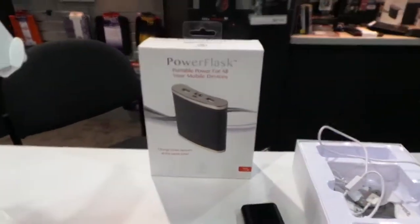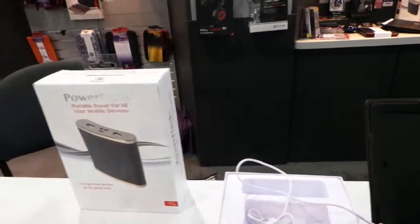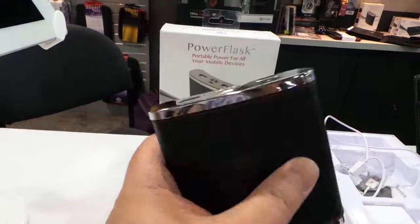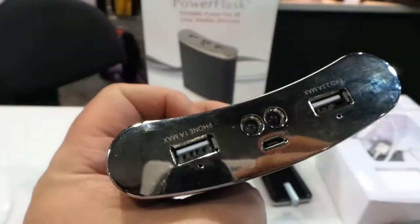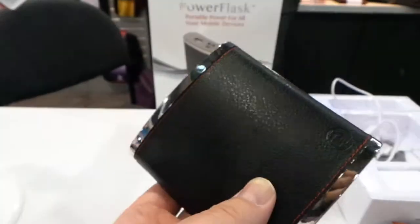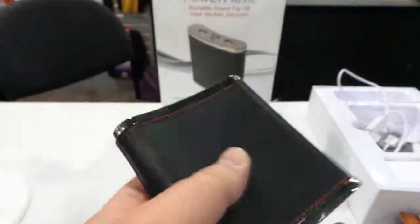They have this really cool product called the Power Flask. I was trying to drink out of it, but it's actually a 13,000 milliamp hour battery — pretty awesome. You can charge up to three devices out of it, it's really light, and it fits in your pocket very easily.